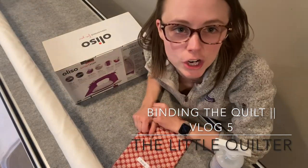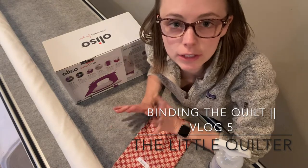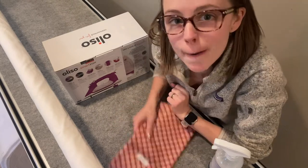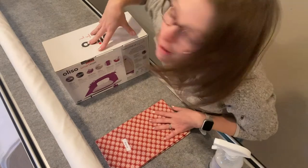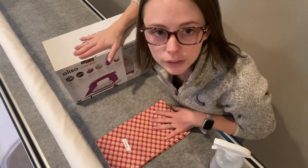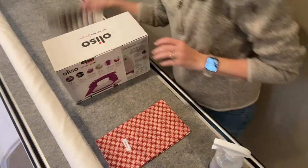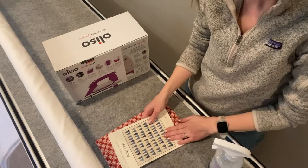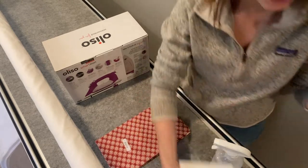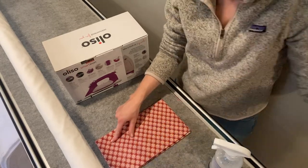We're going to start working on the binding. We're going to look at our pattern, get our binding fabric, and get our super fancy brand new iron and get working on it. I've already reviewed the pattern - it calls for two and a half inch strips - but we have to get our binding ready. She's labeled it 'binding' so we can take that label off.